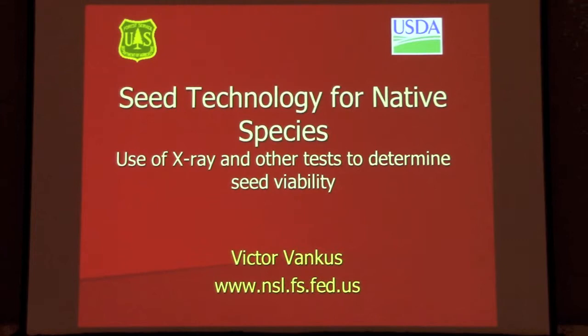For those of you that weren't here when we started the session, my name is Vic Venkis. I'm the Southern Region Native Plant Coordinator for the Forest Service, based at our National Seed Laboratory in Macon, Georgia. That's the other part of my job as a laboratory manager. I'm going to speak today on seed technology for native species, particularly on using x-ray to determine seed quality and seed viability.